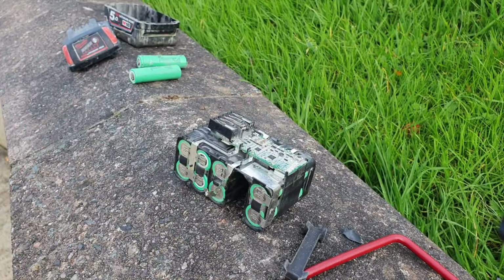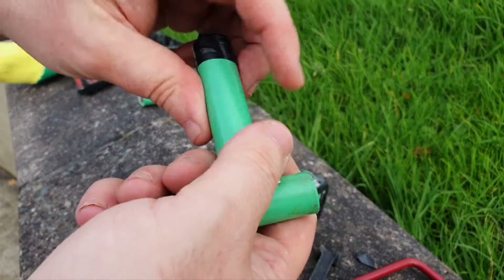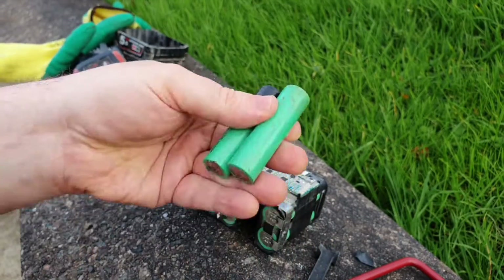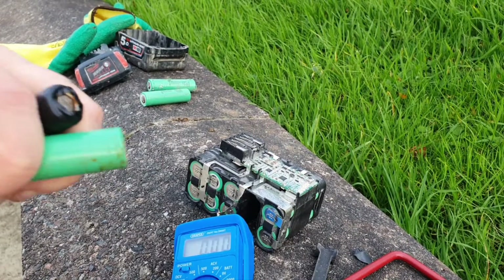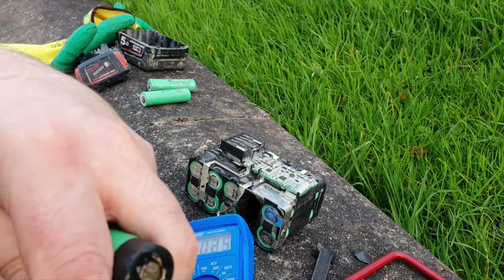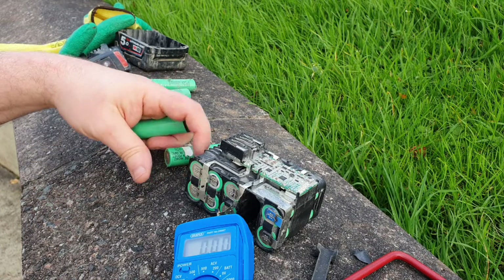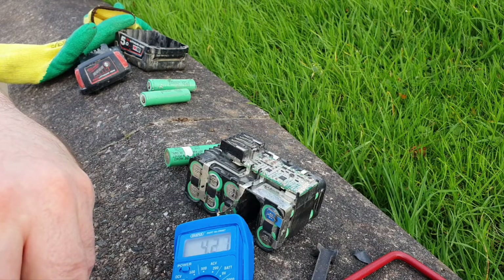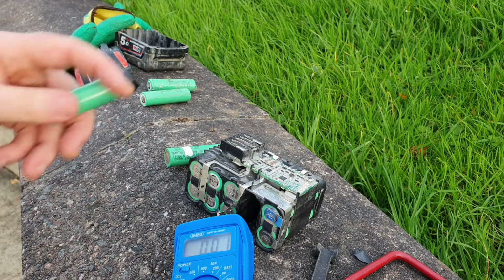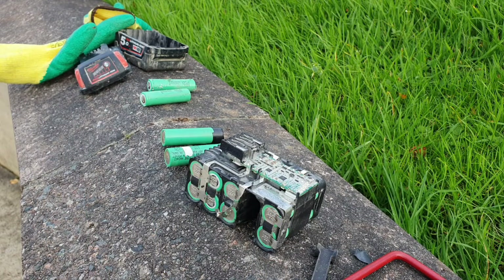Now you have to put in the new cells. Here I have two cells — these are reclaimed from another donor battery. I recommend you buy new cells, but beggars can't be choosers. Testing them: this one is showing 4.2V — very good — and this one is also showing 4.2V. So they're two cells in very good condition.